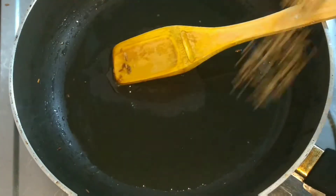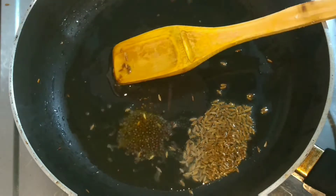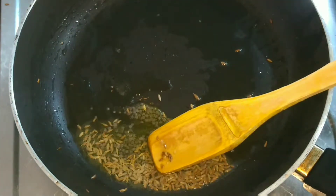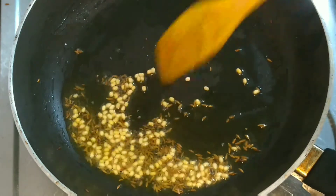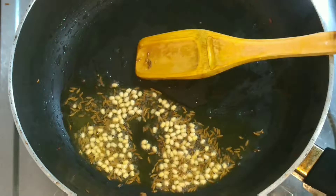This is how the consistency of the chutney should be. Now we'll go ahead and give the tempering. For that I used the same pan and added cumin seeds (zeera), mustard seeds, and urad dal. Slightly roast them until golden brown.